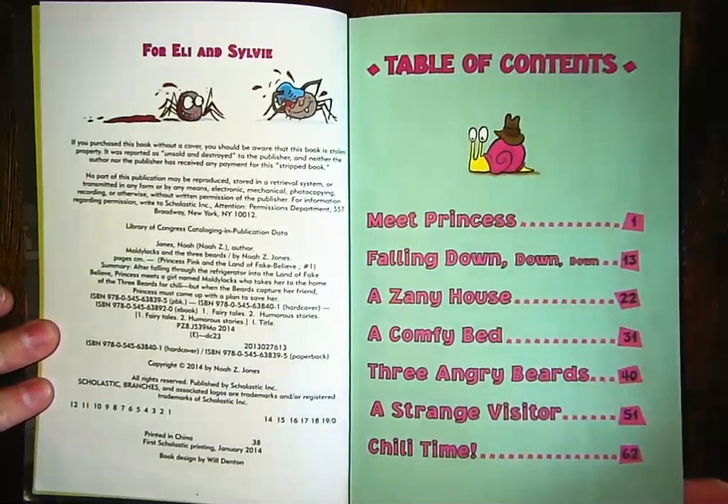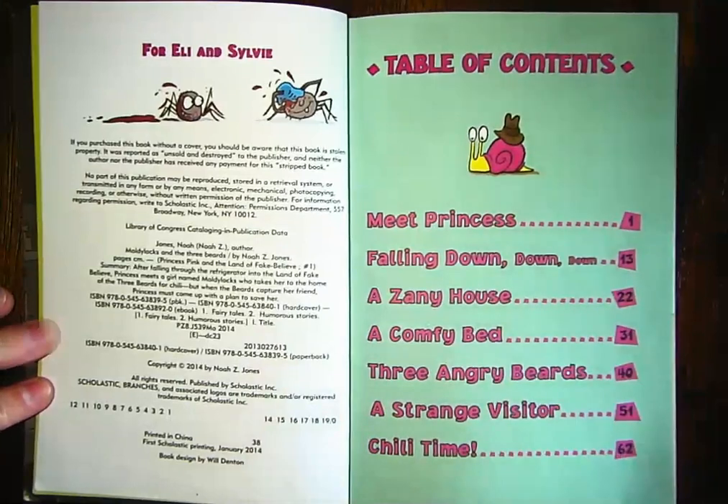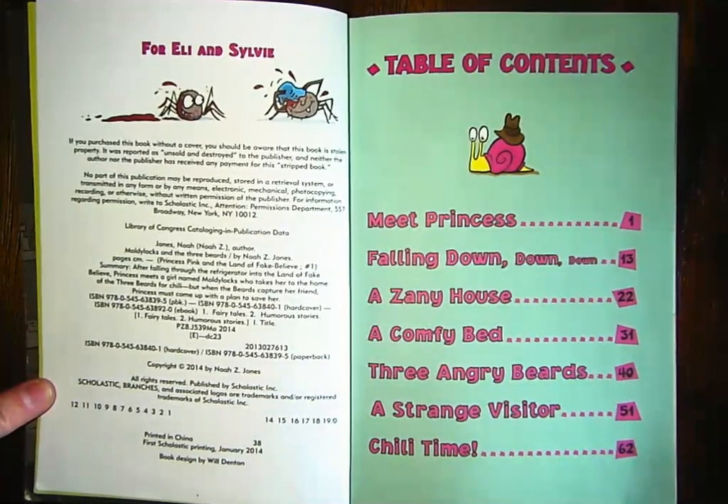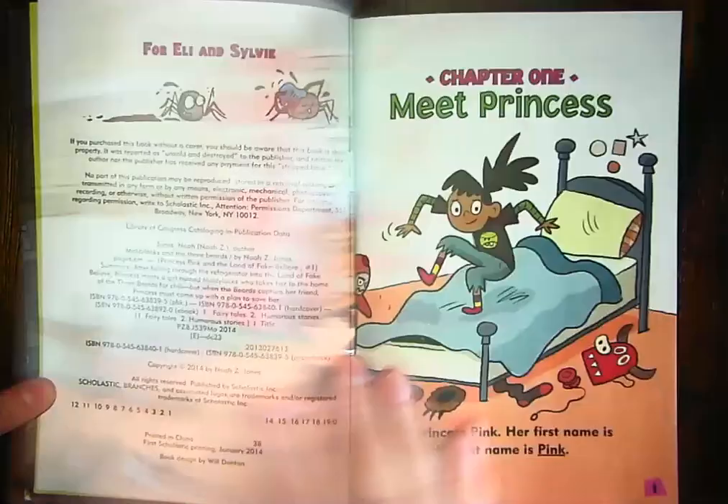And of course, while we're reading, we're going to remember to use our reading strategies — making predictions, asking questions, making envisioning or visualizing, making connections, either text to text or text to self connections. We've got a lot of strategies we can use.